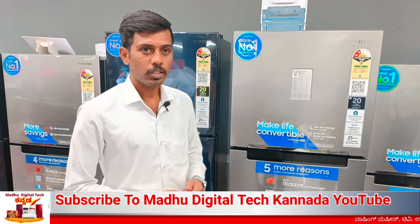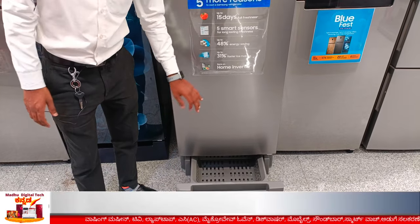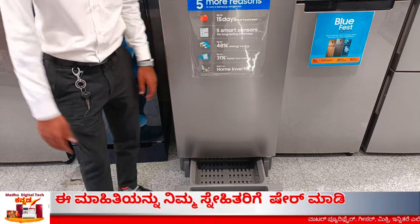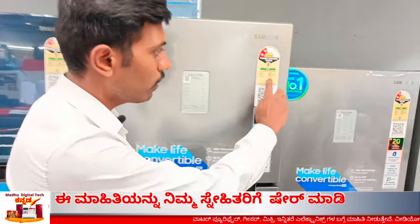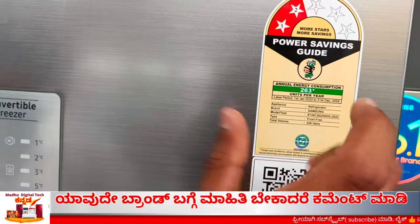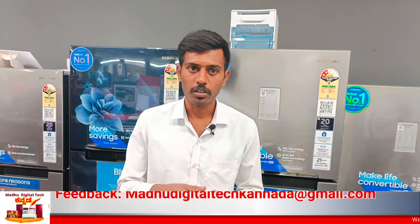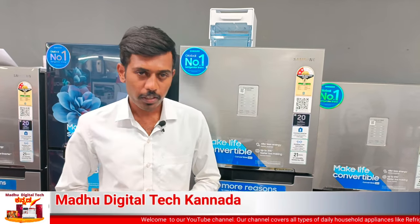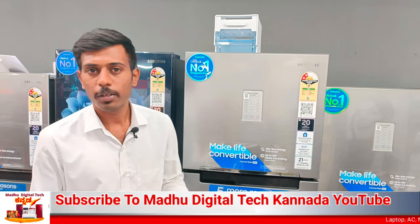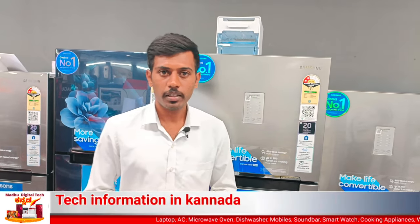This is the Samsung Double Door Convertible Fridge. These are the features and this demo is available. So share this video with your friends and family so they will know the features of the fridge. I will share this video — enjoy this video. Thank you.